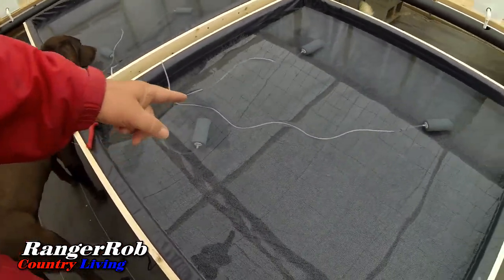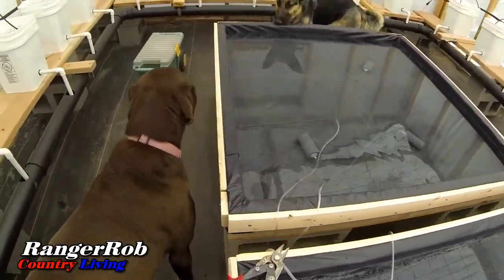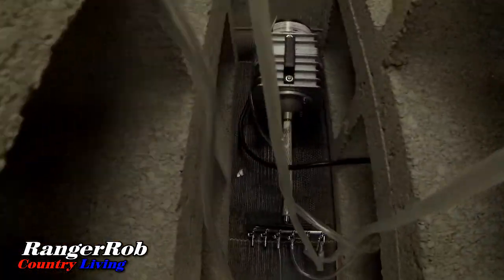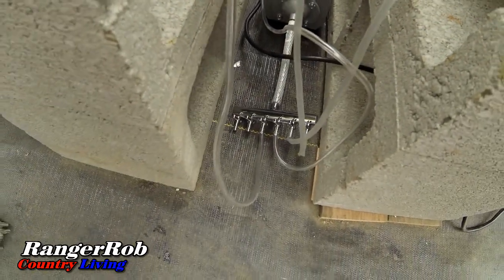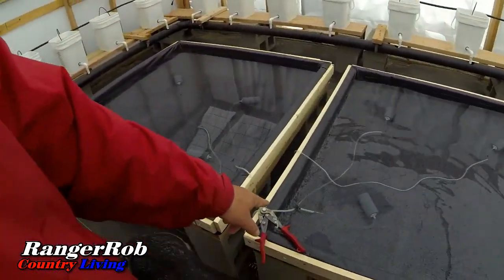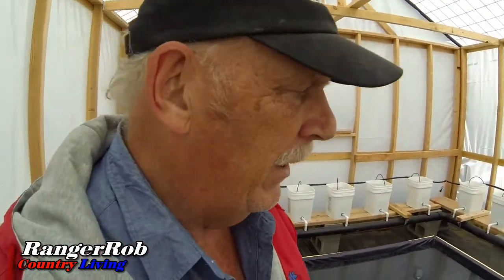We are in the greenhouse now and I've installed almost all the aerators. This is what they look like — they're air stones. I actually want four per tank; right now I have three and I'm waiting for more to come in from shipment. Down here is a commercial air pump with six valves, and I'm only using one or two valves per tank and then putting a splitter on these, but I want four total.